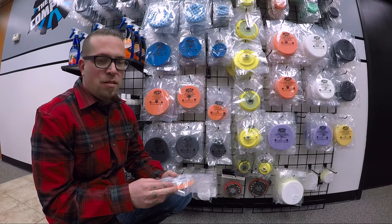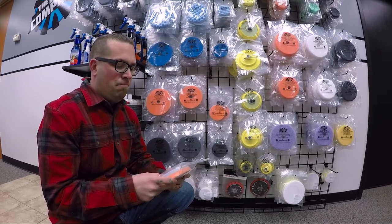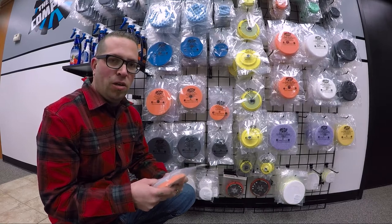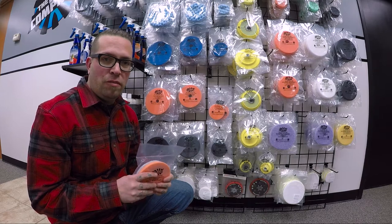What makes these pads unique is they've got that dual density foam, so you're going to get a nice stiff backing that you're going to be able to use when you're cutting, polishing, or fine finishing.